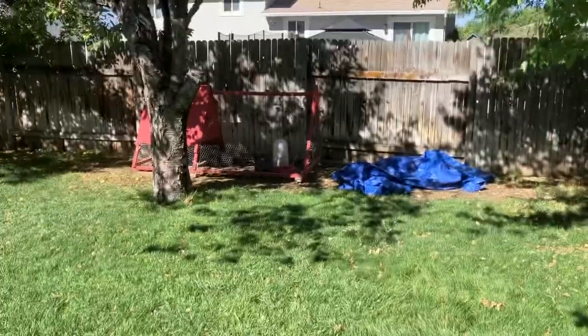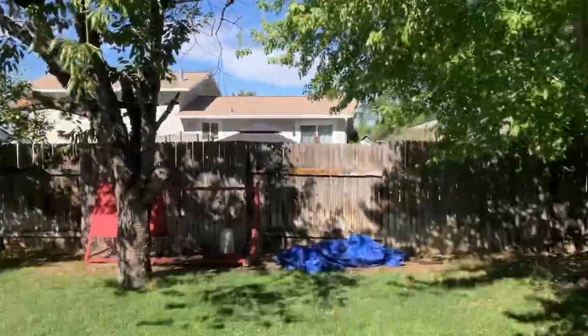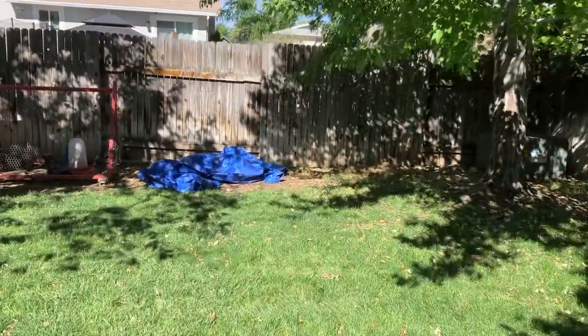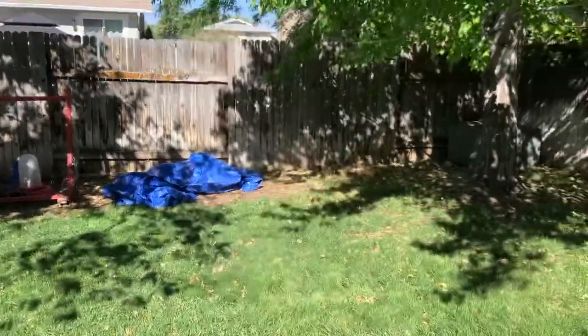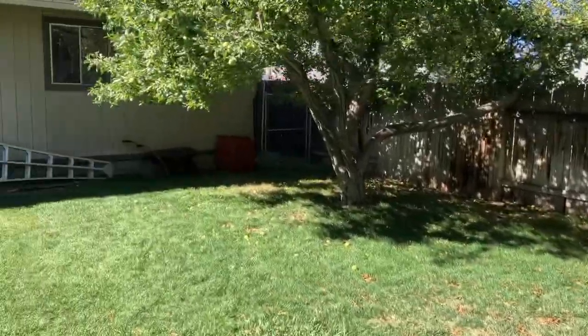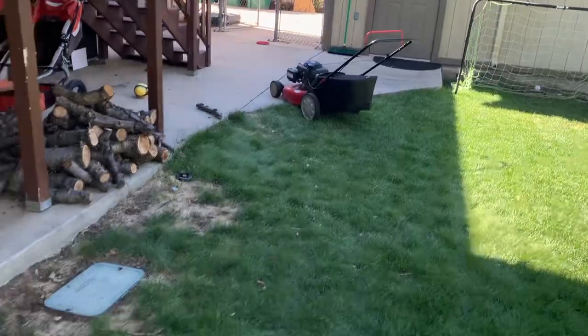It's basically getting to the trees. The branches up here block it from getting a lot further out because the arc of the water hits the branches. But I'm okay with it dying like three feet within the fence. It makes it all the way behind the apples, makes it all the way to the edges of the garage. Does this little corner too.